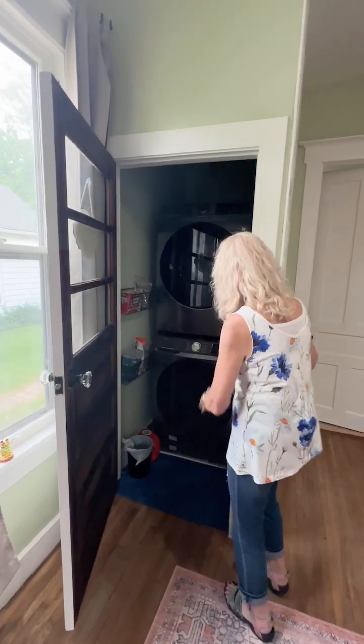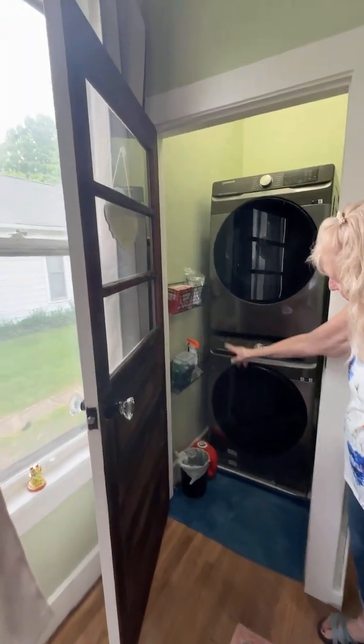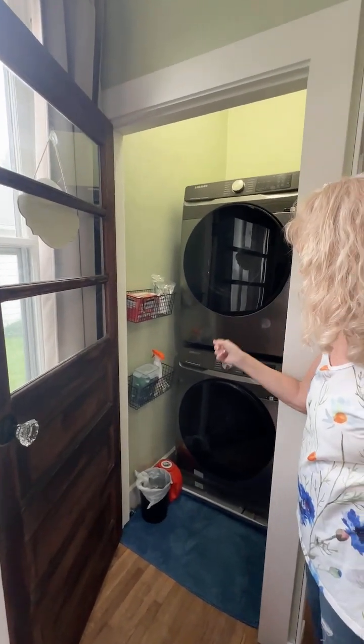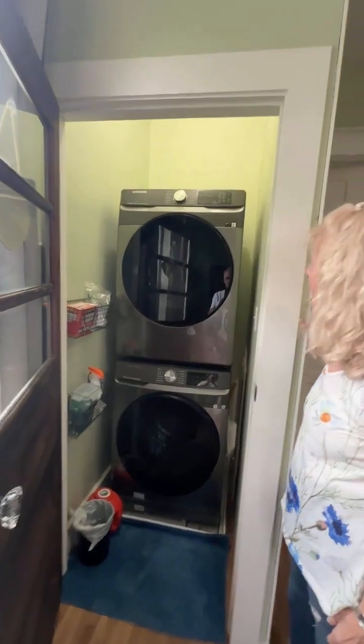Here's the washer and dryer. They put in these little shelves right here to put the laundry soap and any extra stuff needed in there. It worked out perfectly.